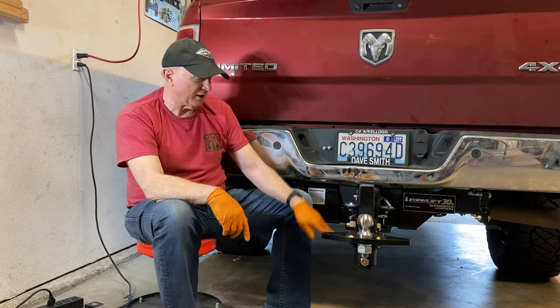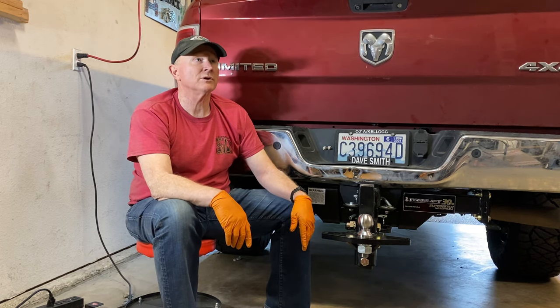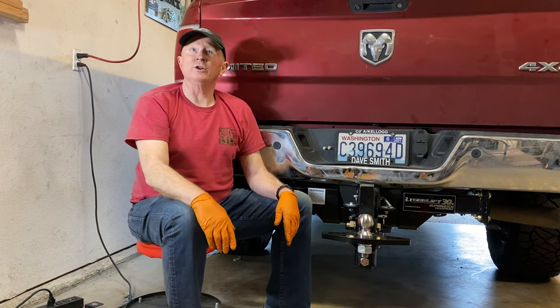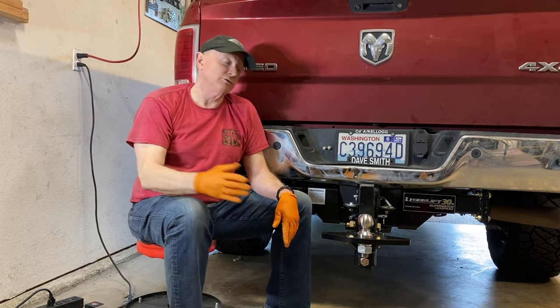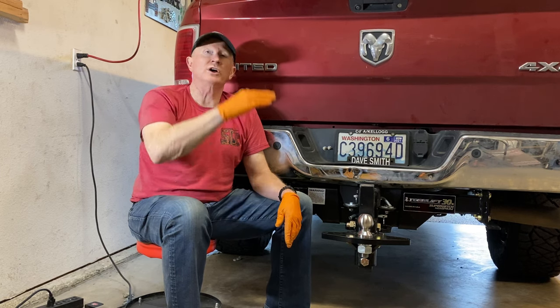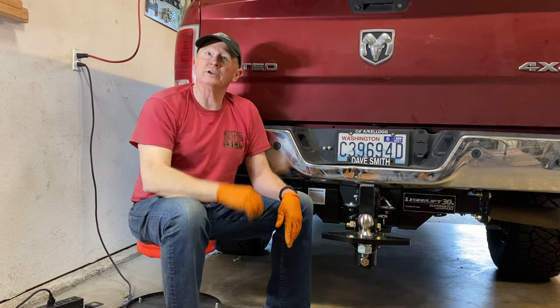The shank can move up and down — they could go down two more positions if needed. To know the right height, you've got to get the trailer loaded and figure out where you are, because different trailer heights vary. When you put it on and get about the right amount of tongue weight on there, you adjust and see what's working — too high or too low.